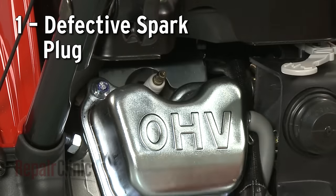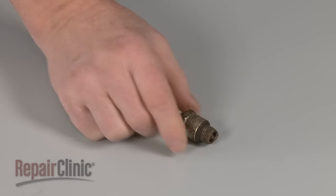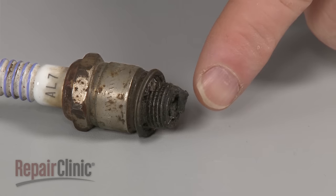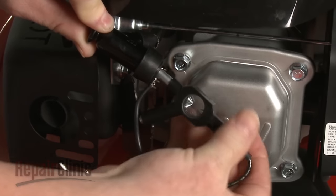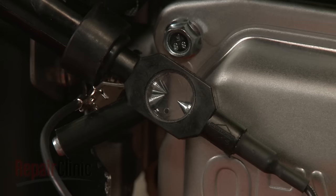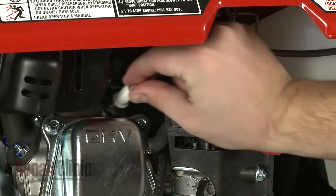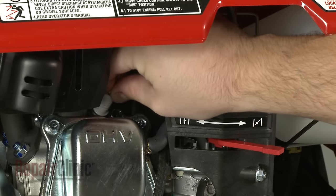Due to carbon buildup and a weakened electrode, the spark plug will degrade over time, which can cause the engine to run rough. You should inspect the spark plug for damage or wear. You can also use an ignition tester to help determine if the spark plug is defective. As a general guideline, we recommend replacing the spark plug with a new one once a year.